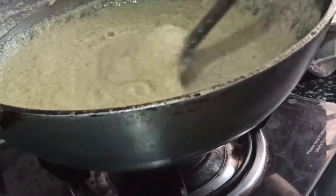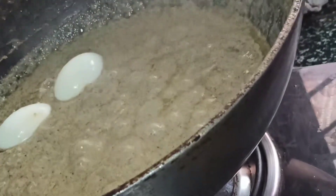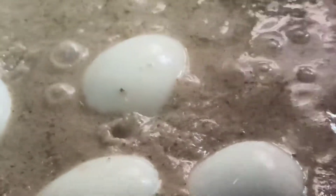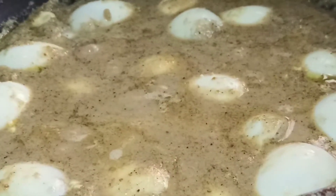You can see the oil has come out. At this stage I am going to add the eggs that we have boiled. I have boiled the eggs and cut them into 2 pieces — just add them slowly one by one and dip them into the gravy. After adding the eggs, close the pan and keep it for 3 to 4 minutes on a low flame.